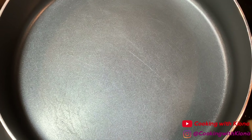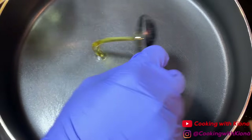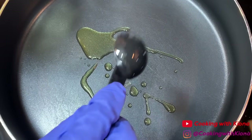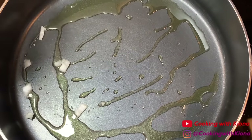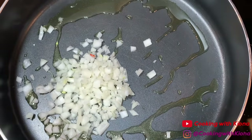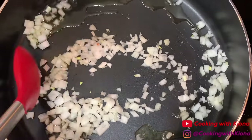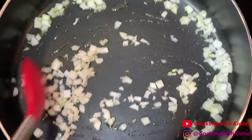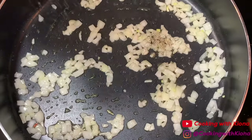Now that we've finished prepping all of our ingredients, we can go ahead and make our pasta. Add one to two tablespoons of your garlic oil into a large pan, then add one-fourth cup of diced onions. Sauté your onions for about three to four minutes, then lightly season them with salt and pepper.